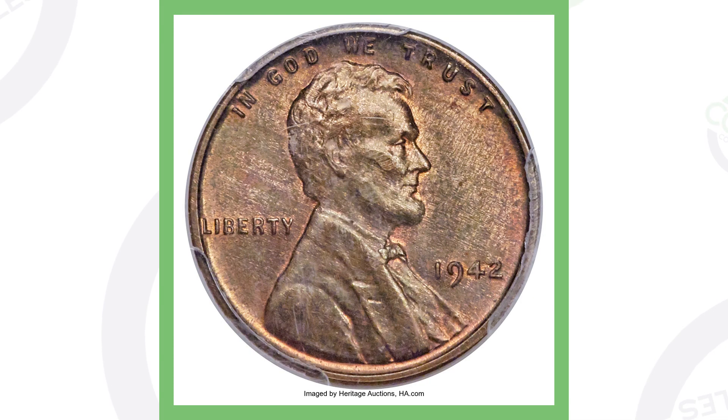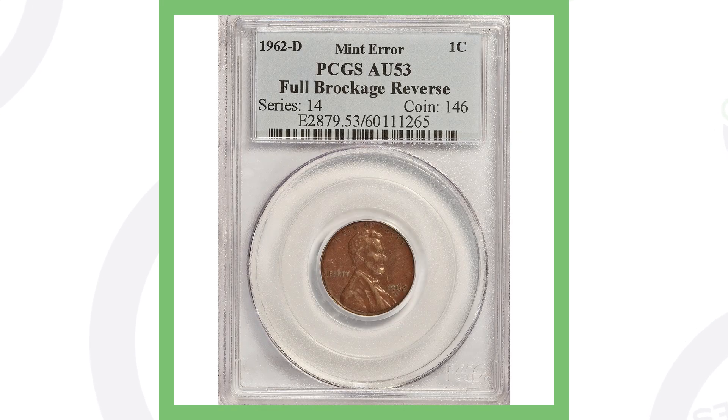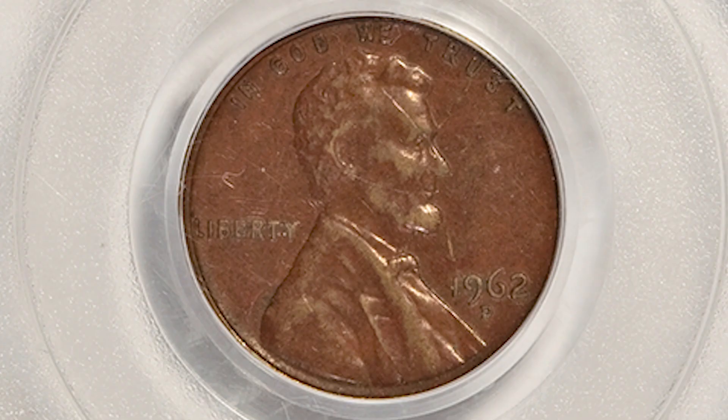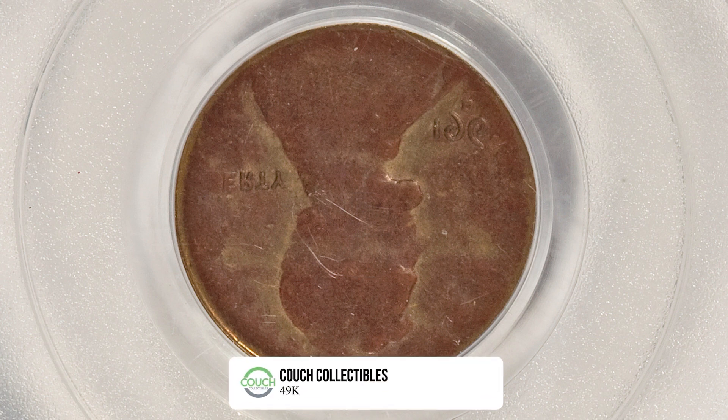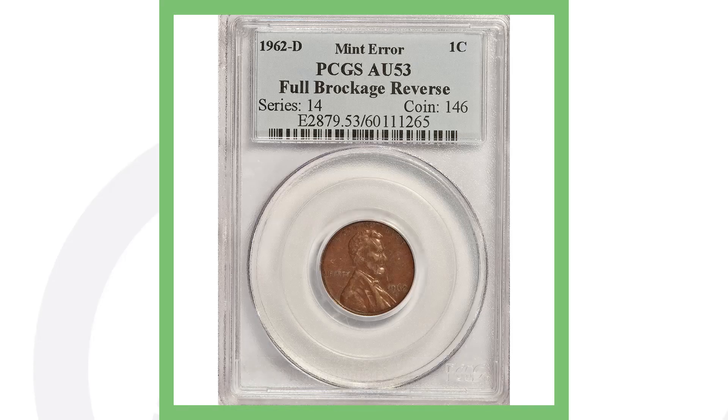Because of that, this penny sold for over $1,600. Moving right along to a 1962 Denver-minted Lincoln penny. This doesn't have the highest grade, but it has a full brockage on the reverse. If we turn to the back of the coin, you can see the Lincoln Memorial design is not there — instead, the front design of Lincoln is coming through on the reverse. Because of that mint error, this penny sold for over $515.